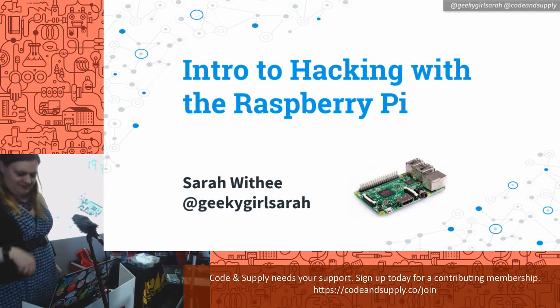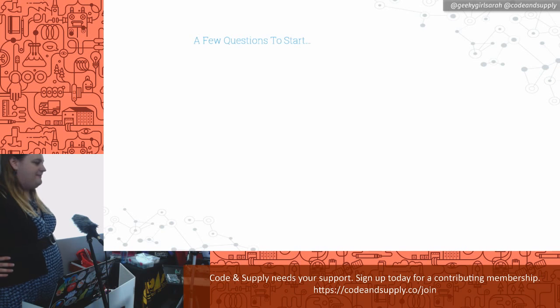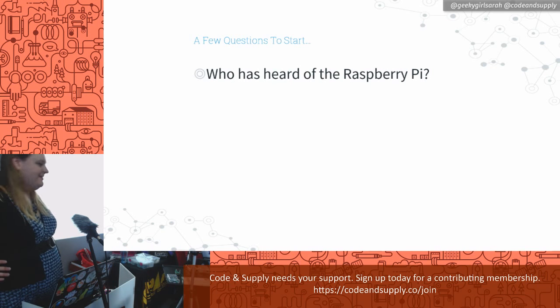Hello. The moment you've been waiting — what, 10 minutes for at least? Good evening. Welcome. The talk is Intro to Hacking with Raspberry Pi. But first, I want to get a feel — who's heard of the Raspberry Pi before? I think practically everybody.